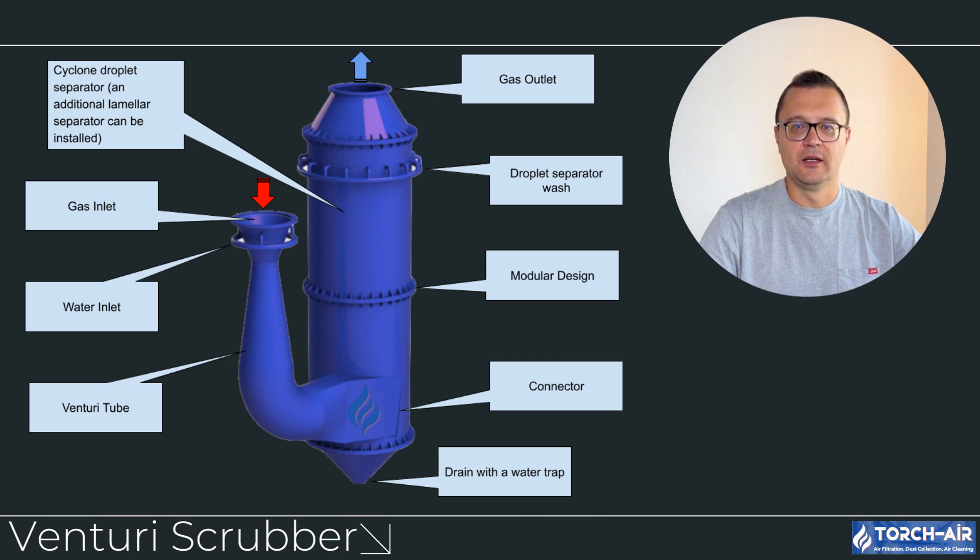So there you have it — a complete breakdown of venturi scrubber types and the various mist eliminators that can help boost their performance. Whether you're dealing with fine particulates, mists, or heavier dust, there's a venturi system and mist eliminator to suit your needs. With options like high-pressure, low-pressure, and adjustable tubes, plus lamella and mesh pad mist eliminators, you can optimize your system for maximum efficiency. Thanks for tuning in, and until next time, keep that air clean and those emissions in check.